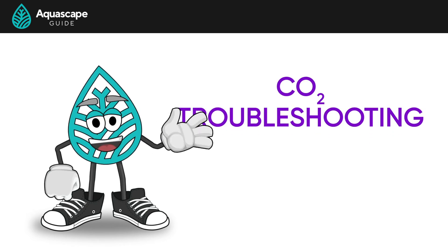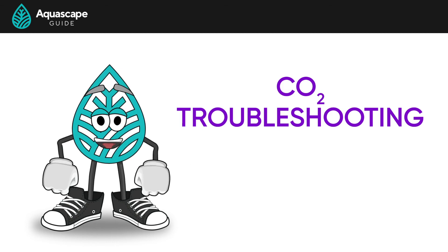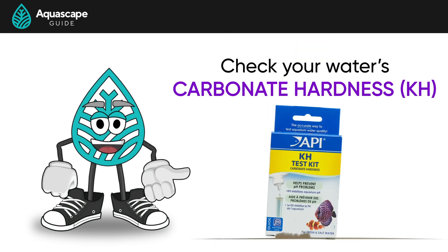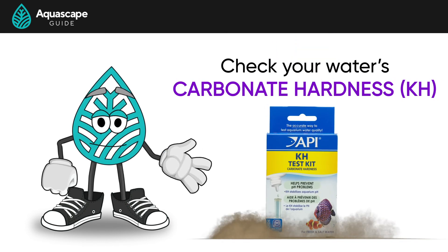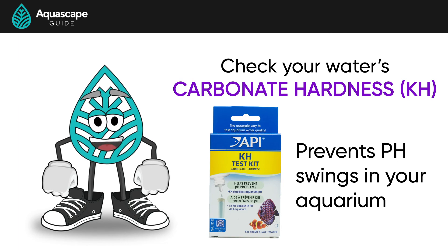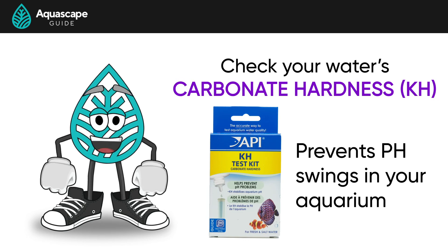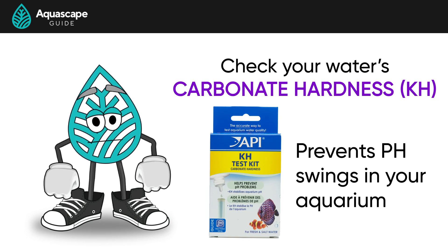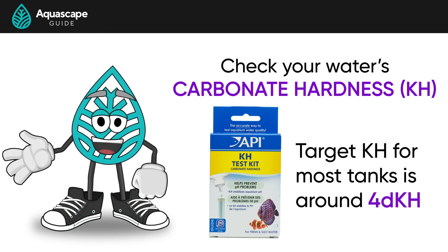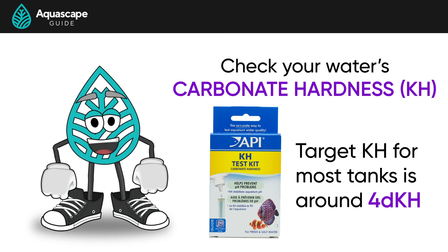What if we feel like we are injecting a lot of CO2, but are not getting that one-point pH drop? A few things could be contributing to that. The first thing is to check your water's carbonate hardness, or KH. Your water's KH is like a rubber band that prevents pH swings in the tank — this can work against us when injecting CO2. The higher your KH, the more CO2 you'll need to inject to get that one-point pH drop. The target KH for most planted tanks is a KH of 4, unless the livestock in your tank needs something else. If your water's KH is really high, like in the teens or twenties, you might think about trying to reduce the KH to make injecting CO2 a little more effective.